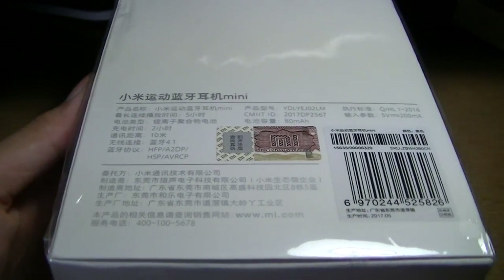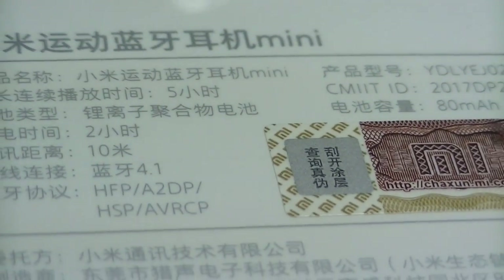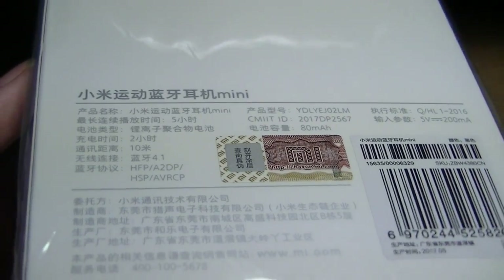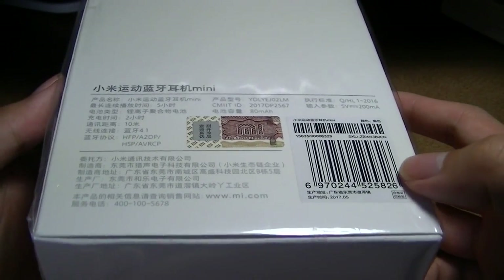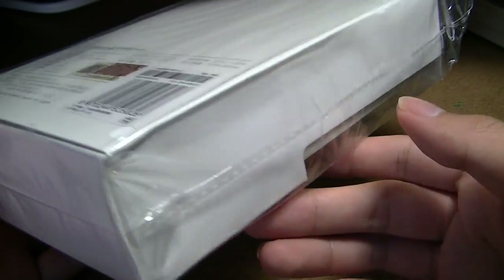This is another product that was originally released only in mainland China, which is why the specs on the box are labeled completely in Chinese. The battery is 80 milliamp hours and is rated to give roughly five to six hours of continuous playback before you need to recharge it via micro USB, a process that takes less than an hour and a half.